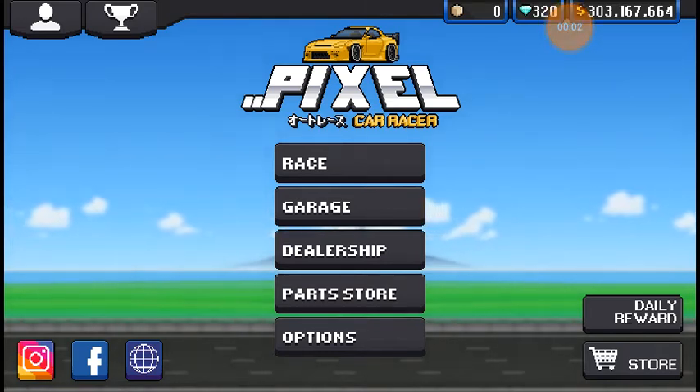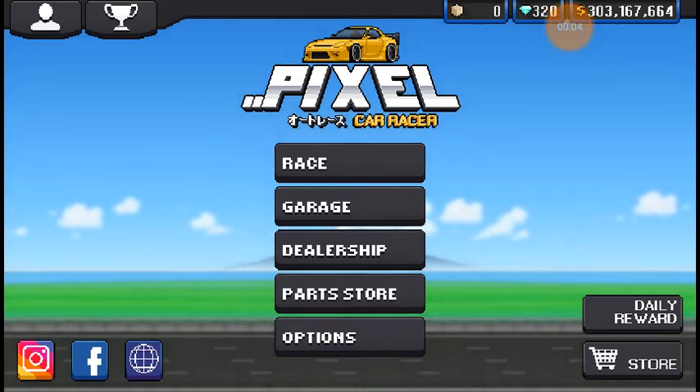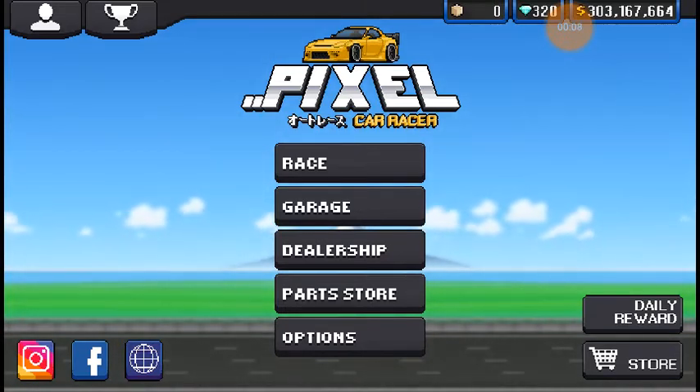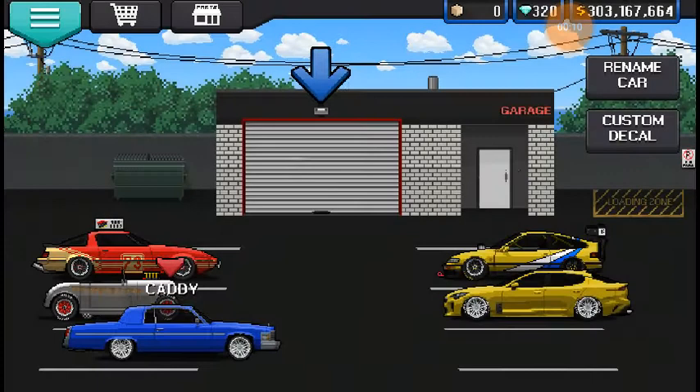What is going on everybody, I'm Siglito here, and today we're playing some more Pixel Car Racer. It's going to be an All Body Kits On episode, and this is going to be an episode you didn't know you wanted, but you definitely needed.